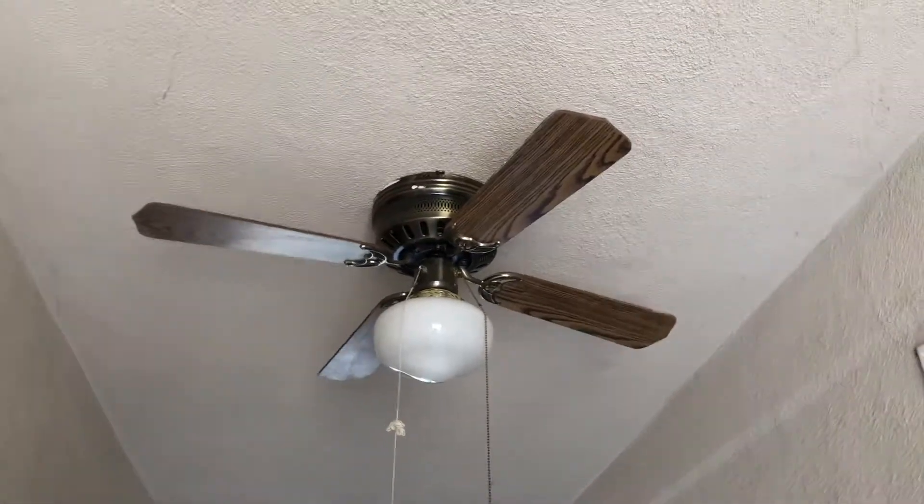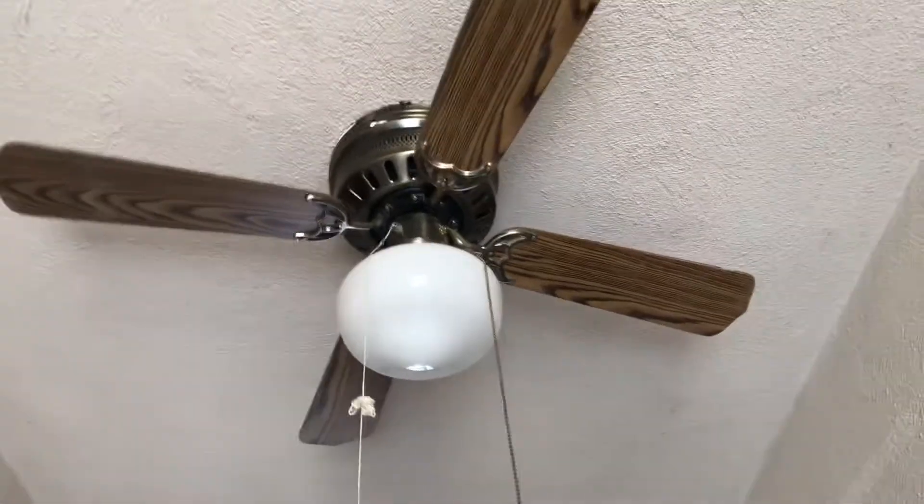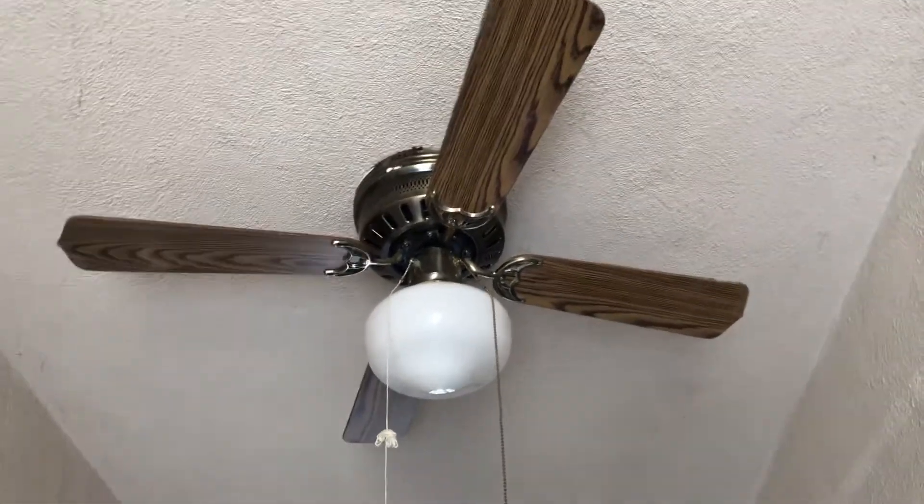Today we're going to be filming this new addition to my parents' house. I think this is a 42-inch, 44-inch unknown hugger.